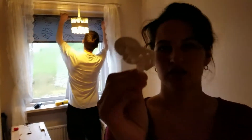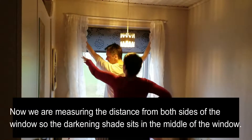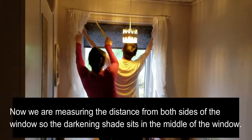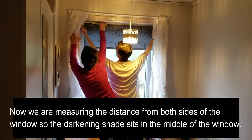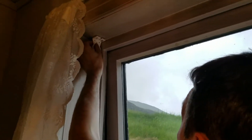These are some of the pieces that it came with. So he measured the distance from the corner, and now he's screwing in the part that's going to hold the blind.